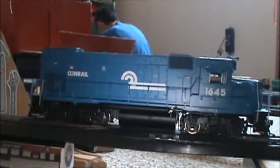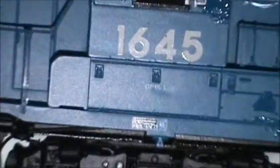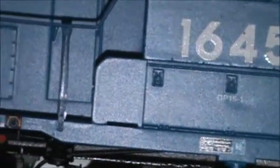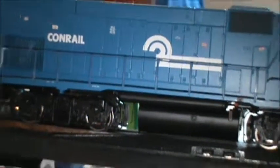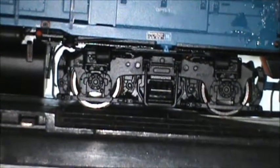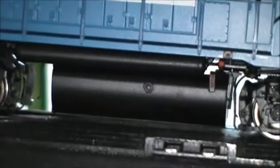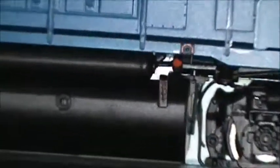The side view — it's regular Conrail paint, number 1645, GP15-1. Pretty good decaling. This unit does not have ditch lights, as you saw on the front. The trucks — see the detail on it. The plow — pretty good detail. There's a meter over there; I'm trying to get it without it blurring.